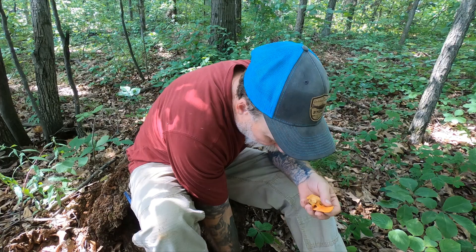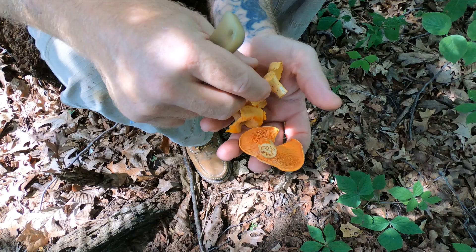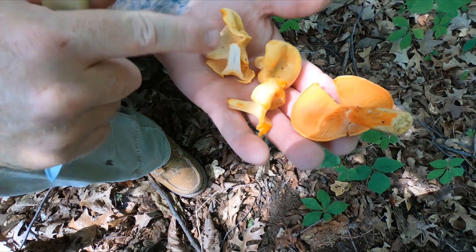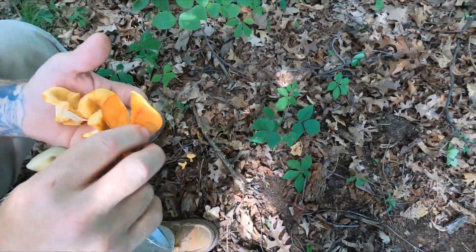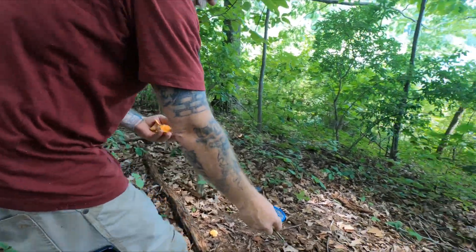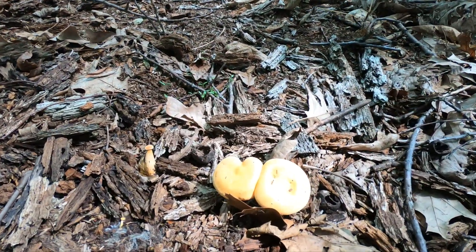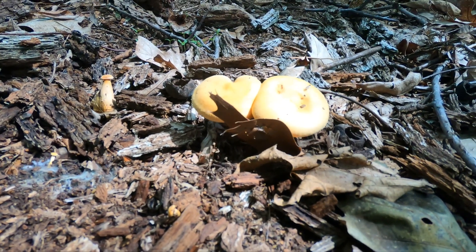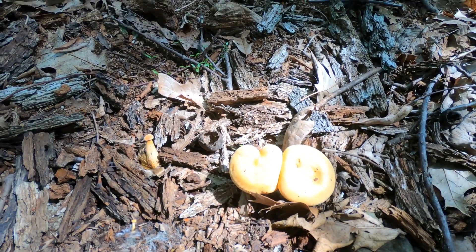Dawn has some real Chanterelles behind her. I'm going to have her turn around and show you the patch of False Chanterelles growing behind her versus these Chanterelles, which we found on the other side of the woods. There are a couple growing right here — I think they're adorable. But I also think it's important to know the mushrooms in our area. If we plan on harvesting and gathering edible mushrooms for the table, it's important to know all the mushrooms in our area.